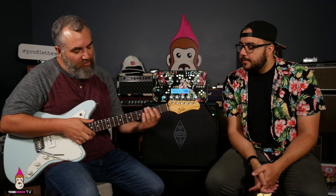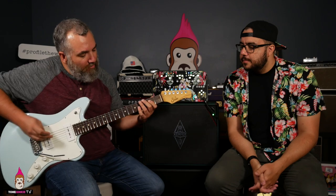Wherever your ring finger is, that's going to be the root of the chord — so that's a G. This is really kind of a G6 chord; you have your G, B, and you're adding that E, which is the six. From there you can go up to C and up to D. So a G, C, D progression — we're all used to that — but using that same shape. Nothing in your left hand changes except where your ring finger is, so just aim for that G, aim for that C and that D.